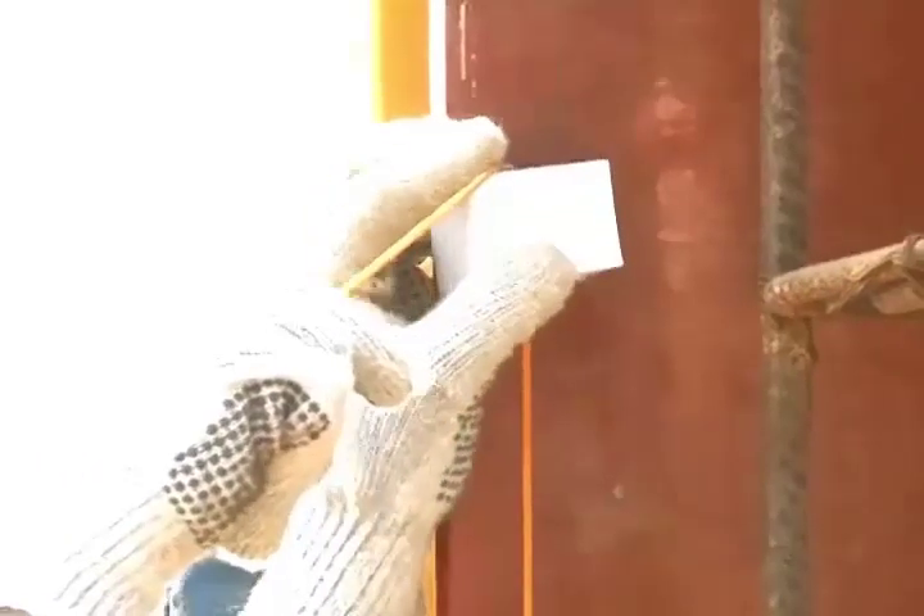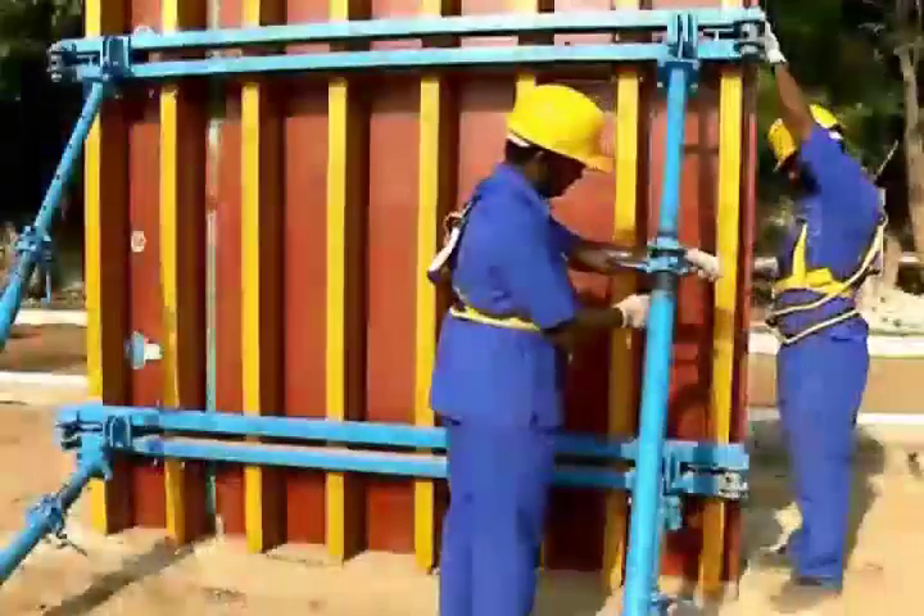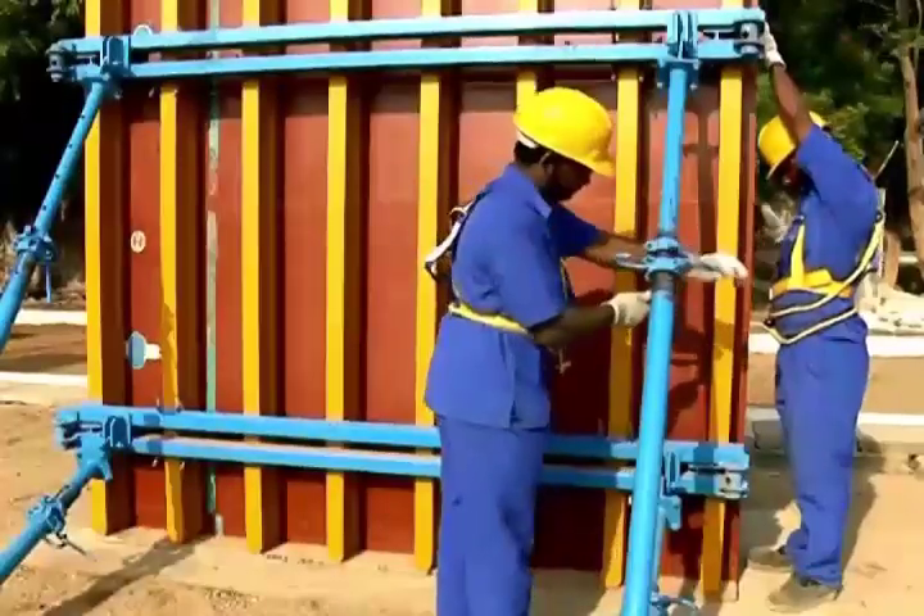Check the verticality of the shutter using a plumb bob and correct it by adjusting the telescopic nut of the supporting bracket.